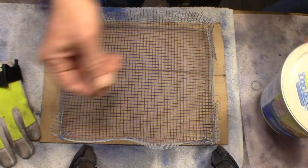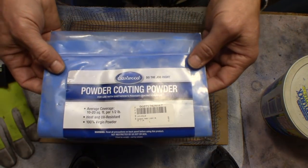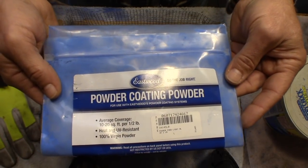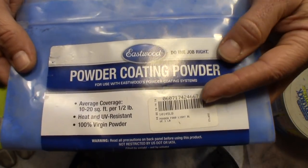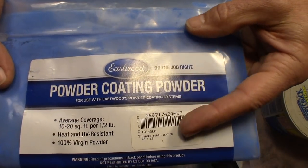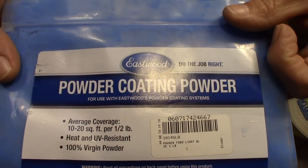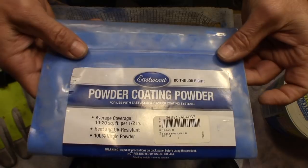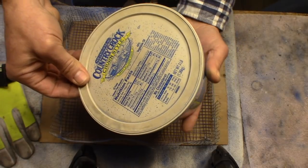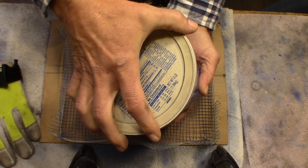The second thing that you need — I'm not going to talk too much about different methods or different powders — but this one is a lot of our favorites on this channel. It's made by Eastwood Powder Company and it's the Ford Light Blue. This one goes on real easy and that's why I'm recommending this one in this video, especially for people who are thinking about it and haven't started doing it yet.